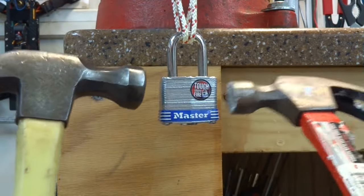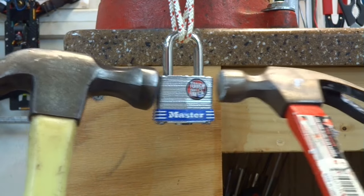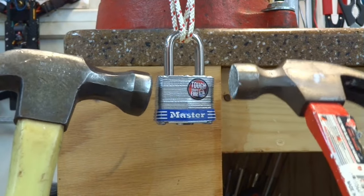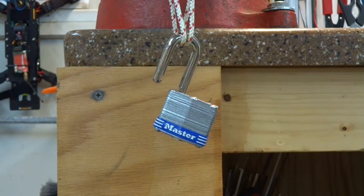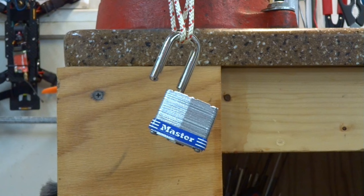All you need to do is align your hammers along the side — this just takes a little bit of coordination — and we're going to hit it just like that. That will overcome the spring locking poles and allow the shackle to release. Let's give it a try. How easy is that, guys?